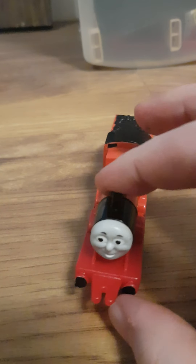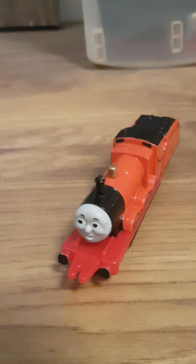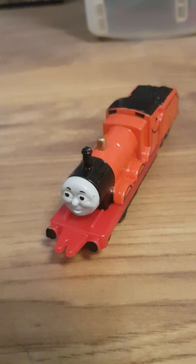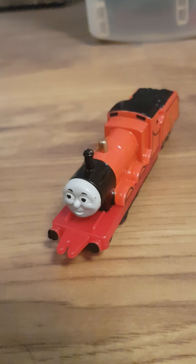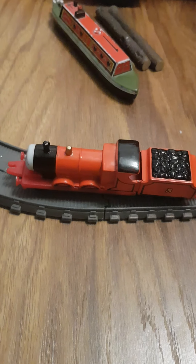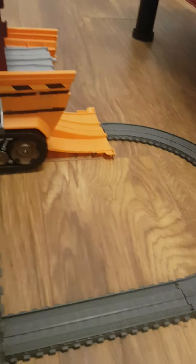Anyways, I think that is all I had to say about Ertl James. Thanks for watching and we'll give this model a test run. We've got the Super Cruiser play set to test out Ertl James on, so let's see what he can do here.